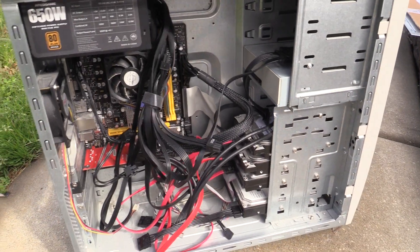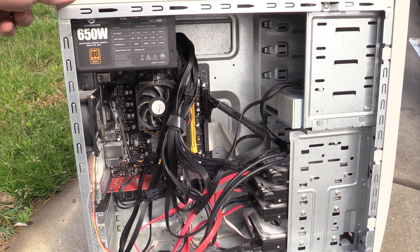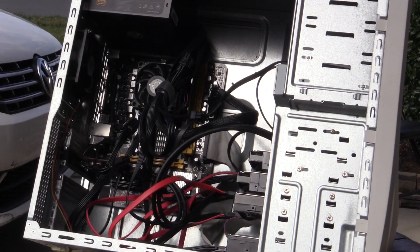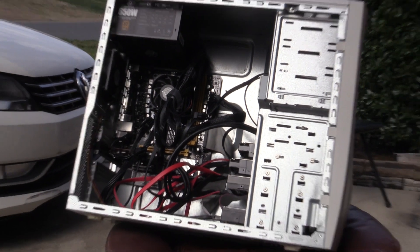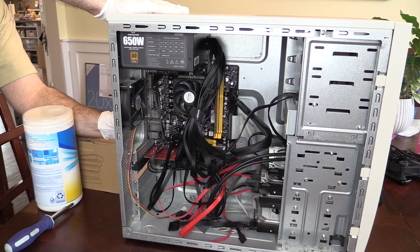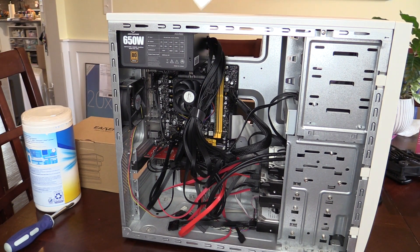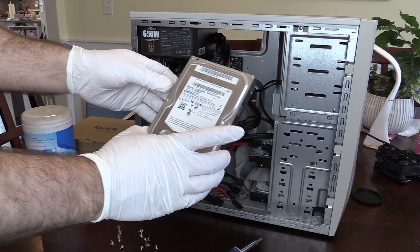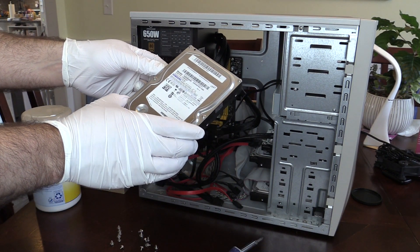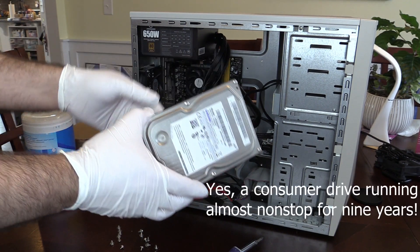It has space inside for six 3.5-inch drives, two floppy drives, and four 5.25-inch drives. After a quick blow down, I take it inside to start disassembly. Removed first is the OS drive, which holds a couple other partitions too. It is a Samsung 500GB drive spinning at 5,400 RPM I put in service in 2014, retiring the first OS drive that had been in there about nine years.